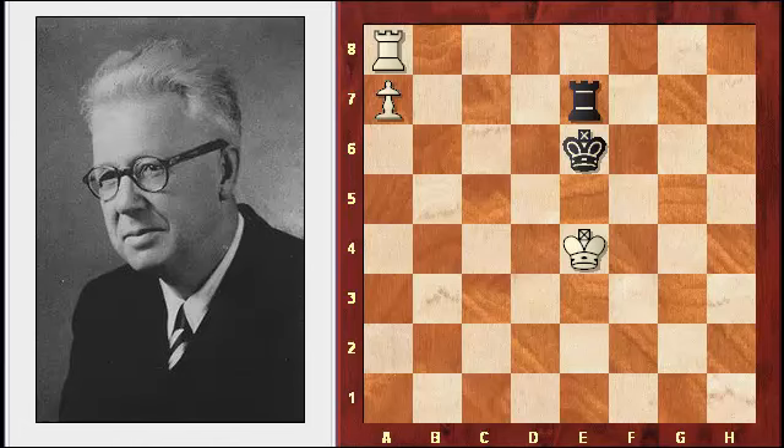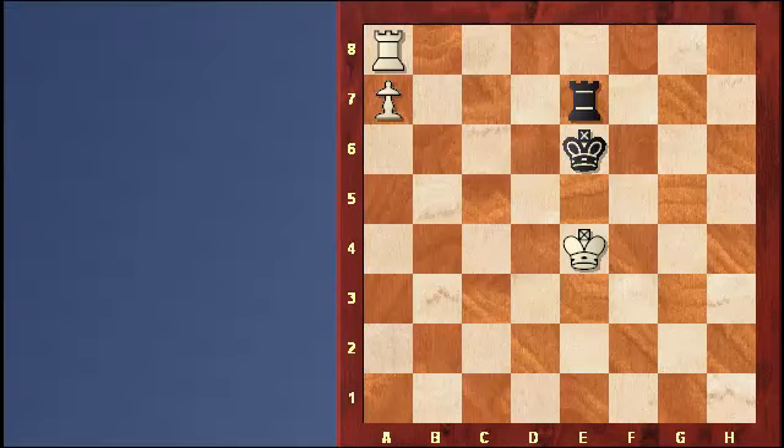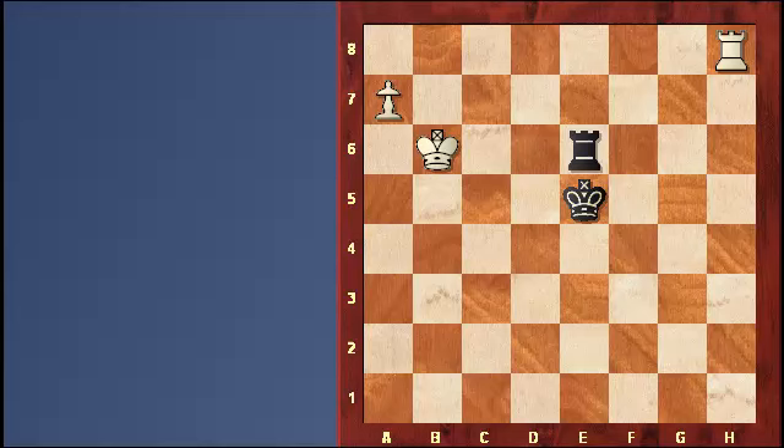We're going to end this lesson with the pawn on the 7th rank and the rook in front of the pawn — a composition by Andre Charon. Notice black is attacking the pawn from the side this time instead of from behind. Black does have drawing chances; however, white has better winning chances. If it's white's turn to move, white would win easily because black cannot set up a position to harass the king with checks. By simply moving the king back, the pawn is ready to promote and black has no more checks.